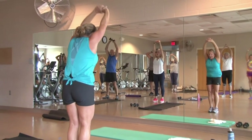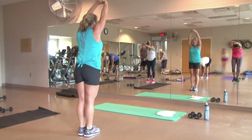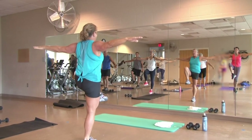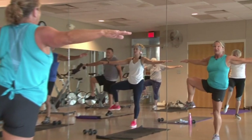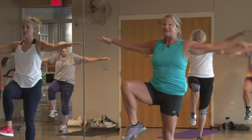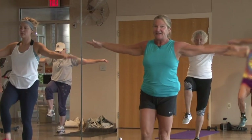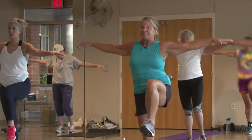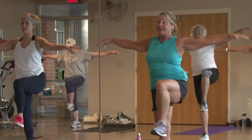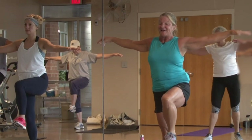As you exhale, go ahead and round through that spine right here. Bring those arms back up, inhale. I'm going to have you bring that left knee up. Bring those arms out — nice balance right here. Take the knee out to the side, feel that core tighten up, bring it back to the center, back out to the side, and front. Go ahead and bring it down, other knee comes up. Out to the side, back to the center, one more time out and back. Go ahead and bring that down.